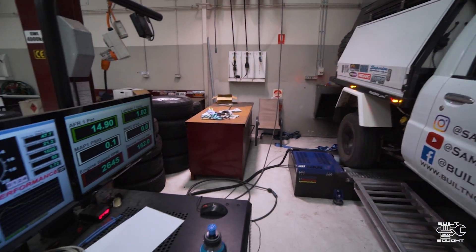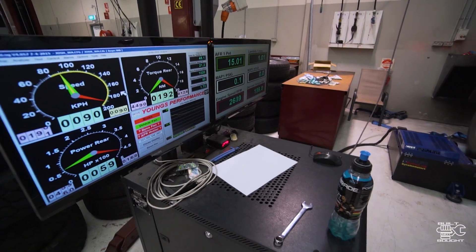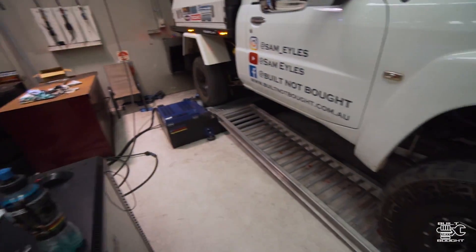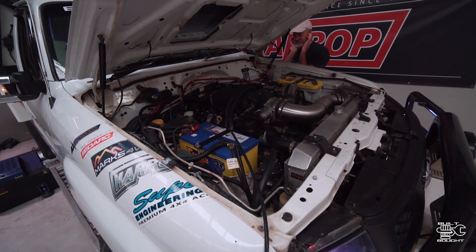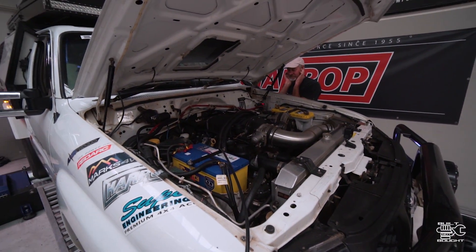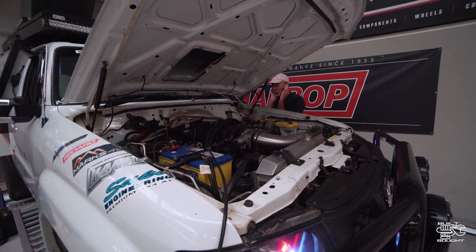The final run we did was a towing simulation. I got the RPM set to what the speed would be on the highway — about 2,500-2,600 RPM — just to check under load, so if I'm towing it's not going to be pinging and leaning out, and to make sure the economy is as good as it can be.